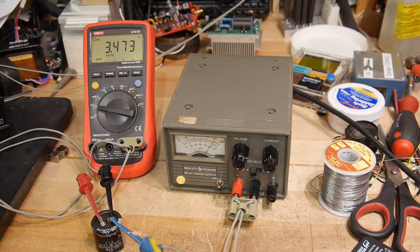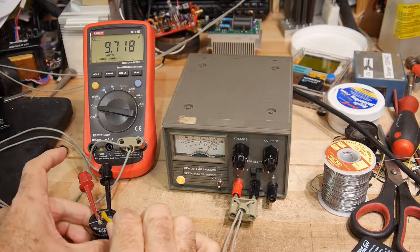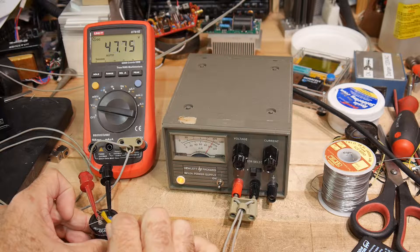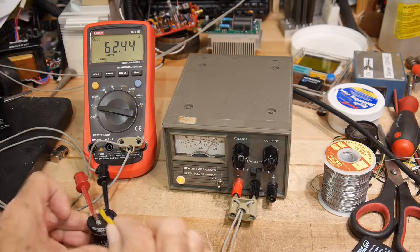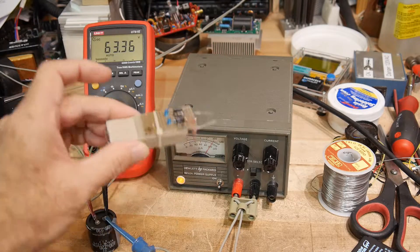I've got a 68k resistor here, so we can watch the voltage go up when I start charging it. It goes up pretty quick — 33, 40, 50 — so I want to get it up to something reasonable. And before I do it all the way, let me show you the circuit that we're going to test.